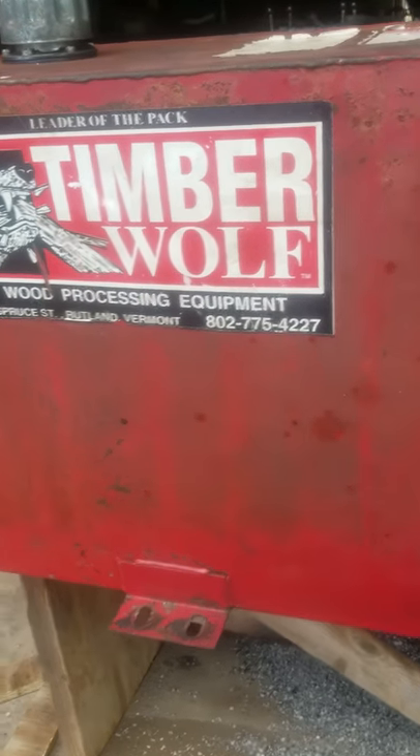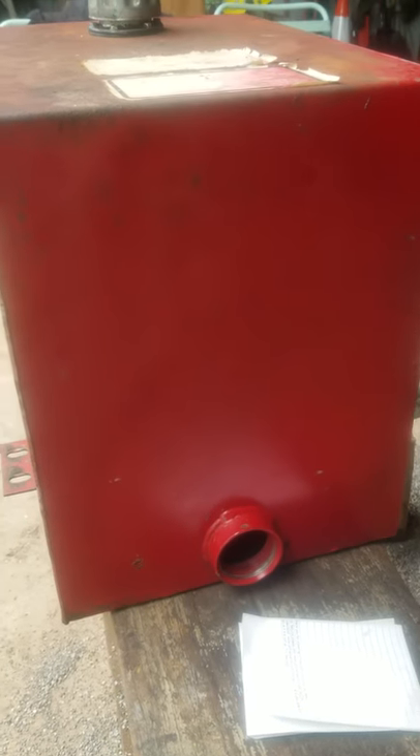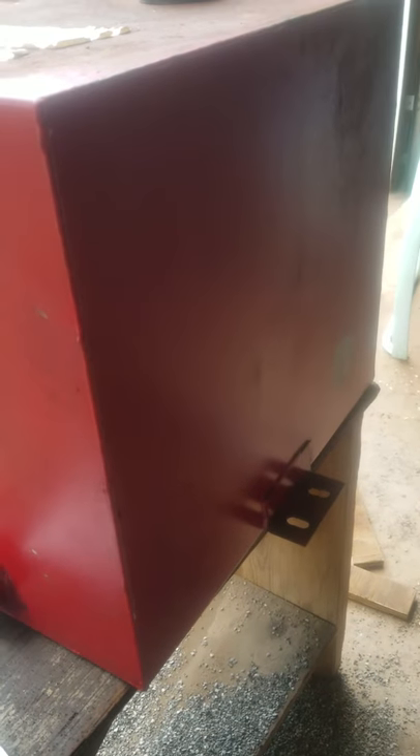Bottom right side has a two and a quarter inch female fitting. On the back of the tank is the bolt-down point on the right side.